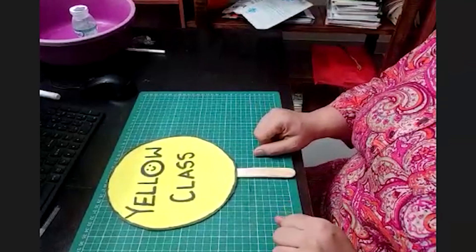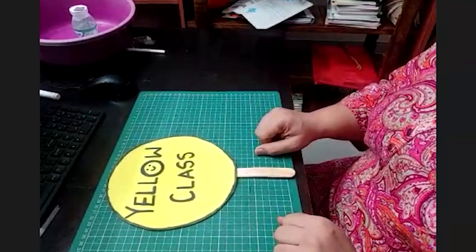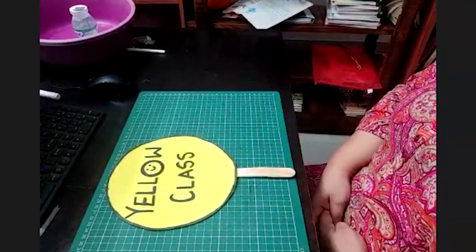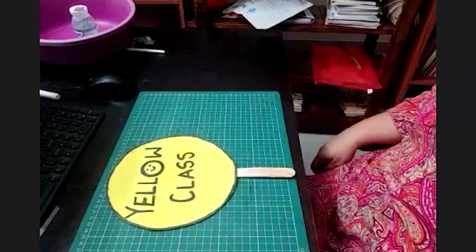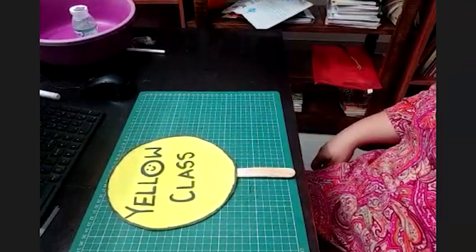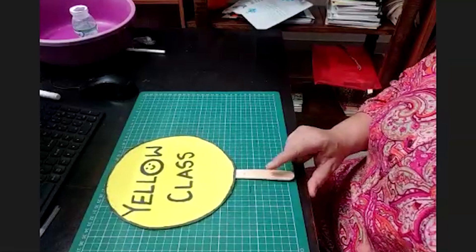Hello kids, how are you? Yes, this is Shipra again with a nice DIY activity for you. And before I tell you what I'm going to do today, let me just sing that beautiful two-liner for you, which I know till now you have also learned. Let us learn to fly high with Yellow Class DIY. Yes kids, so on behalf of Yellow Class, I Shipra welcome you for a nice DIY activity.